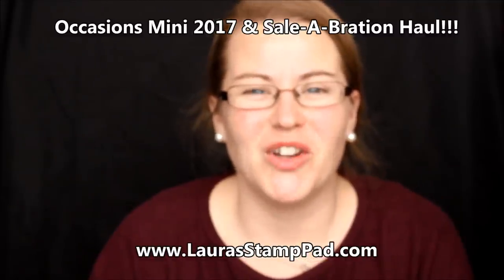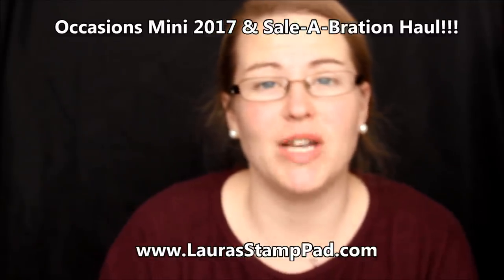Hello Stampers! Welcome to Laura's Stamp Pad. Today I'm going to do my unboxing and reveal of my Occasions Mini Catalog 2017 and Celebration Promotion Haul. This isn't quite an unboxing because I got to pre-order some stuff back in November, and then got some more in December. I've already unboxed some of it, and the rest of my order came in yesterday, so it's just going to be a fabulous reveal of all the goodies.